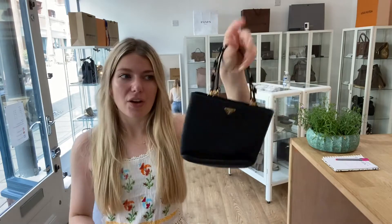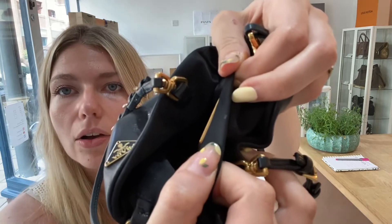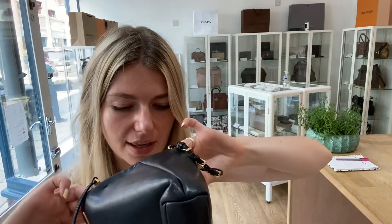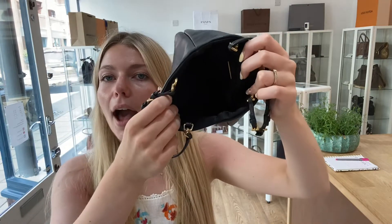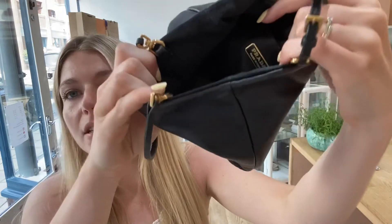There's the odd little mark throughout and maybe a little bit of fading on the corners, but nothing major — that's why we've called it good. The interior is also called good. The only things I can see are a little mark on the lining and a small bit there as well, a couple of marks throughout, but nothing major. It actually looks very good in there.